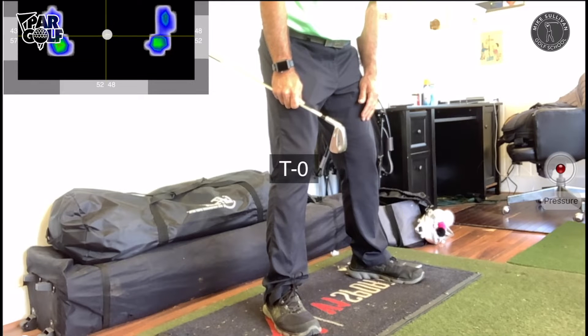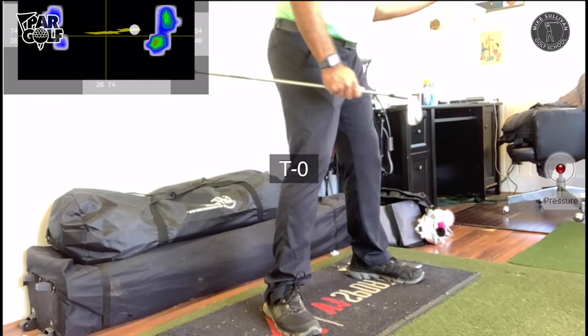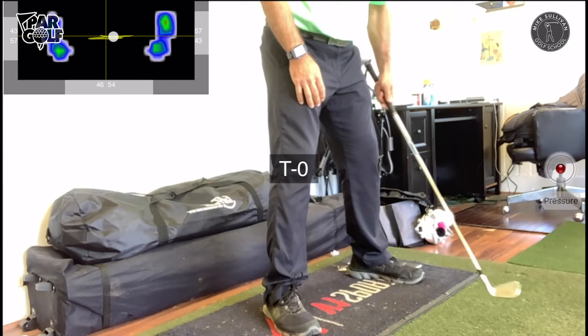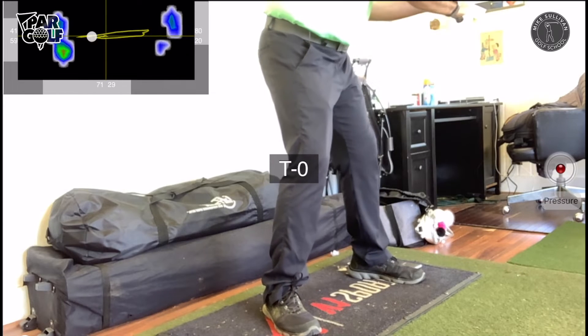The mat just got reset and put my feet in the middle. Notice — as I make a backswing and turn back into my right side and then my left side — what's happening is before I take my backswing that pressure ball is going to move forward a little bit before it comes backwards.